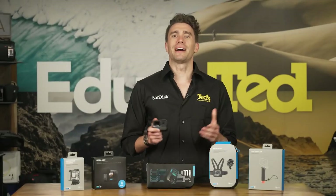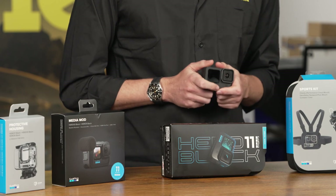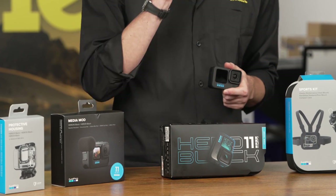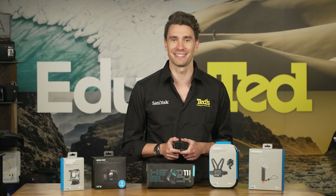This camera is also customizable with a selection of mods, such as the Media Mod, which includes a high-quality directional microphone as well as a microphone input for capturing pristine audio to match your GoPro Hero 11's footage so that your vlog can look and sound its best.